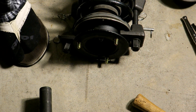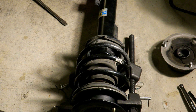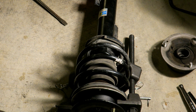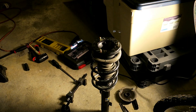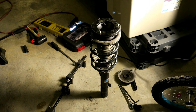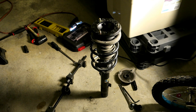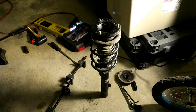Now I've got to make sure the back part of the spring is lined up properly with the perch or seat, and then slowly back off on the clamps. The strut is all back together with the proper hat on there and I've put on the plate that goes at the top. I'm going to reinsert it back in the car - reinstallation is just the reverse. If something remarkable comes up as I'm reassembling that you should be aware of, I'll let you know.